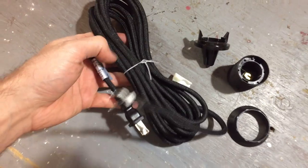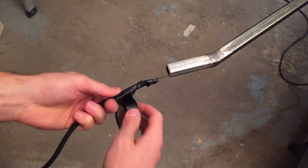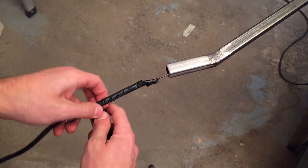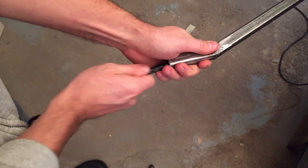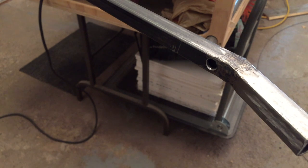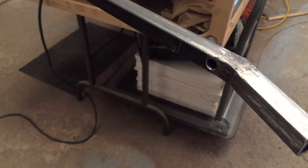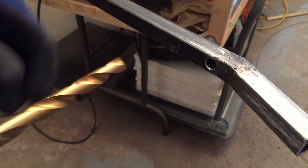Up next is the wiring. This project is battling me every step of the way. I'm going to make a hole in the back for the cable to come through so that it can come out the top. Whatever, we're just going to put a hole in here.